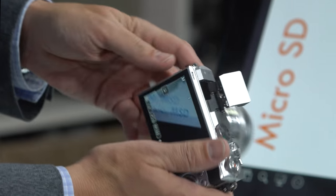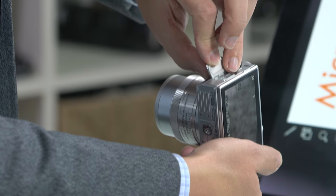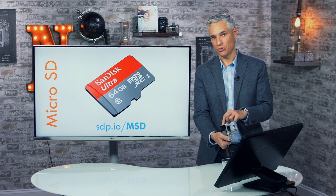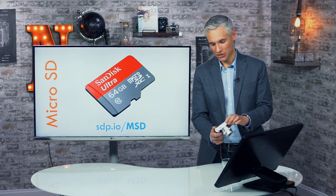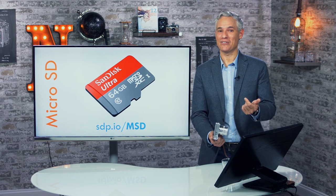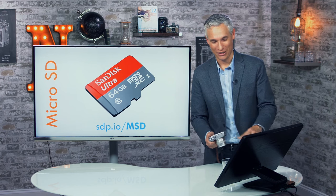The camera also has a micro HDMI port under a door on the side. You can get a micro HDMI to HDMI cable and hook it up to a TV or monitor to play back pictures full screen — useful for a vacation slideshow. Nowadays though, most people just look at pictures on the back of the camera.